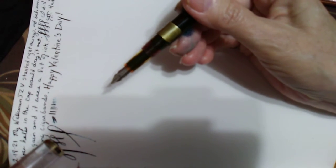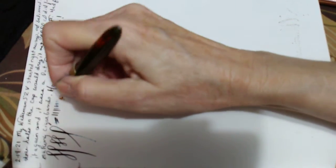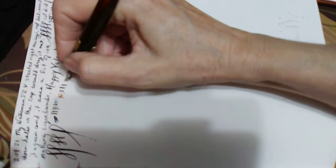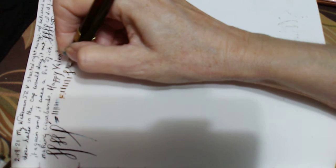I put a Charlie nib in this one that I engraved the sides into. It really isn't the pen I want — I'm looking for something else — but it'll do till something else comes along.